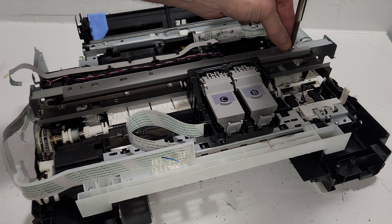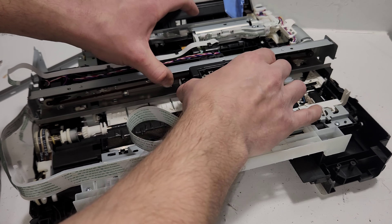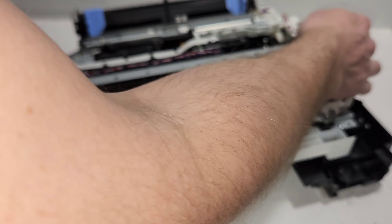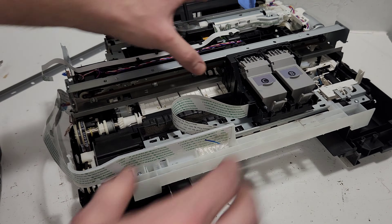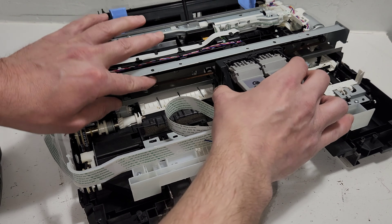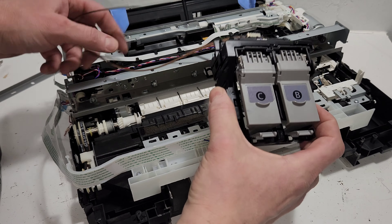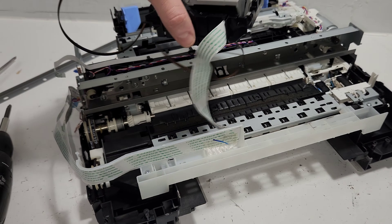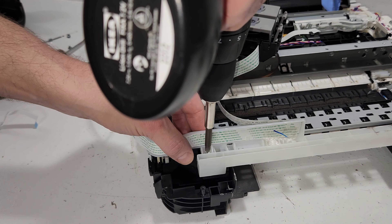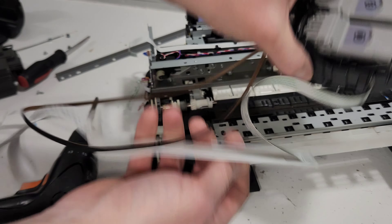There are four screws to remove the rail — they're unique, kind of flat, very flat head. Once removed, that should give you the opportunity to slide the carrier out. Just removing the rail, like other printer models we've covered, then disconnect the drive belt and you've got the carrier unit out. The wiring is right here — remove the plastic that holds the wire, slide it to the right, and there's your carrier assembly.